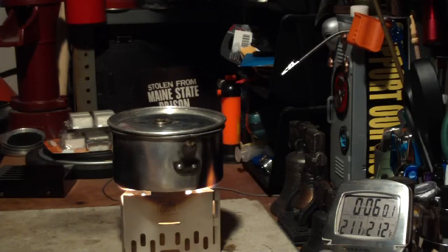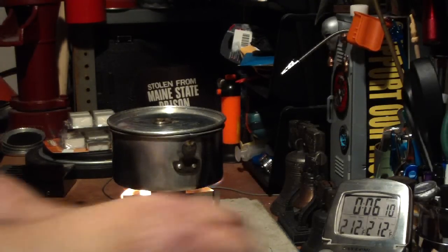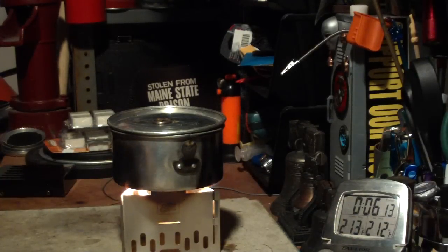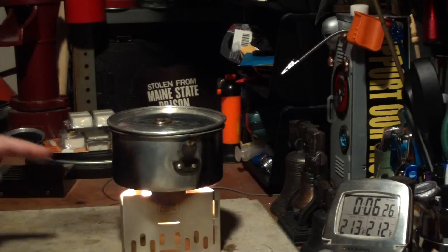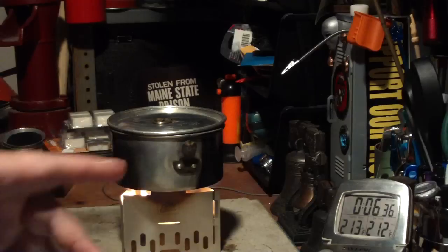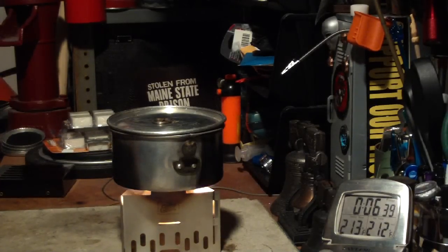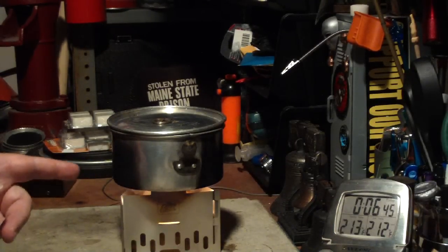We have 210, 211, 212 — in 6 minutes and 4 seconds. That was two cups of water starting at 60 degrees, came to a full boil in 6 minutes and 4 seconds. When I did this same test using Espit, two cups of water at 60 degrees came to a full boil in 5 minutes and 56 seconds — 8 seconds difference. So in my mind that's about the same. Now I'll just let this go and see how long it'll keep this water boiling before it burns out.